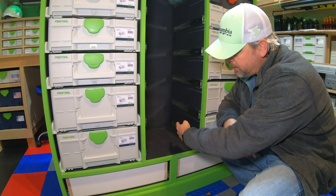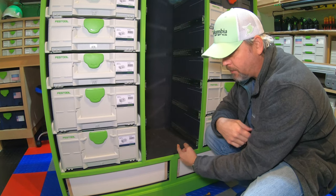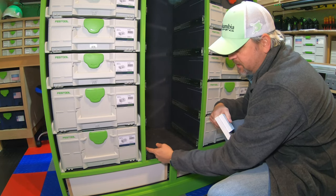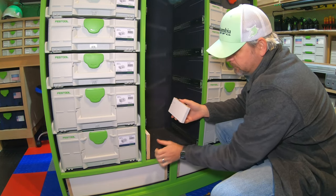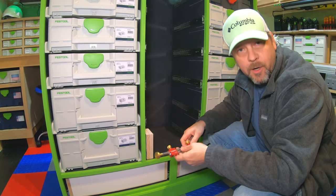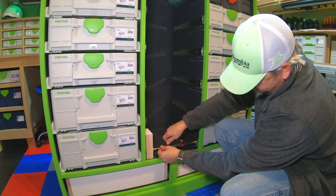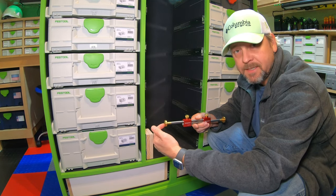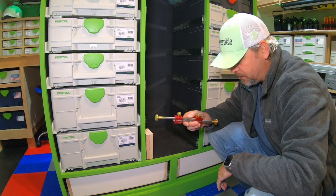Now that all the drawer slides are installed using that spacing method, I need to figure out how wide to cut the front and back of the drawers. Since I've got both slides installed, I take two scraps of my drawer box material, place one against each side, and use my bar gauge to measure the distance between them. That distance is going to be the width of the front and back of my drawer. Let's get those knocked out.